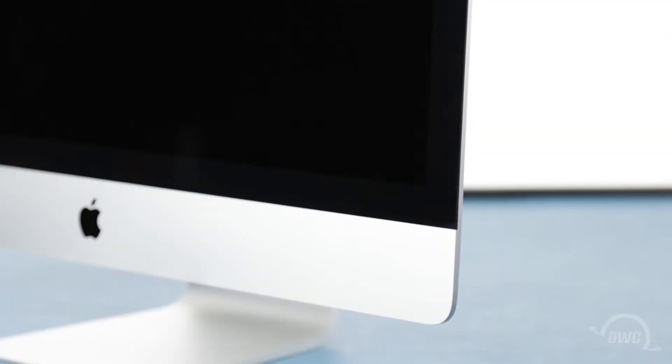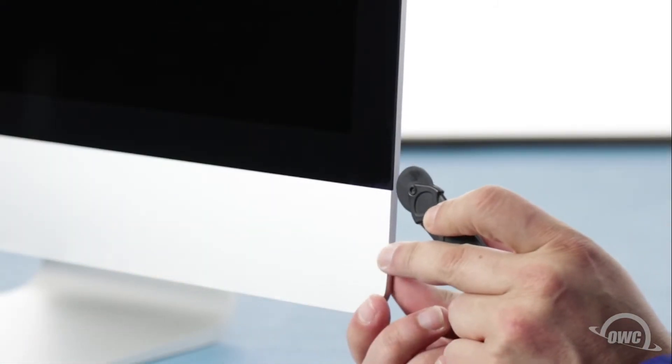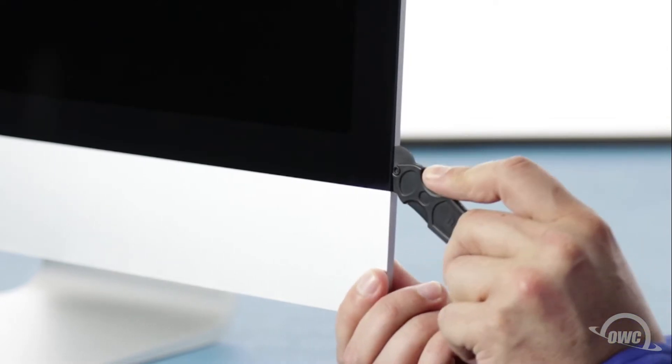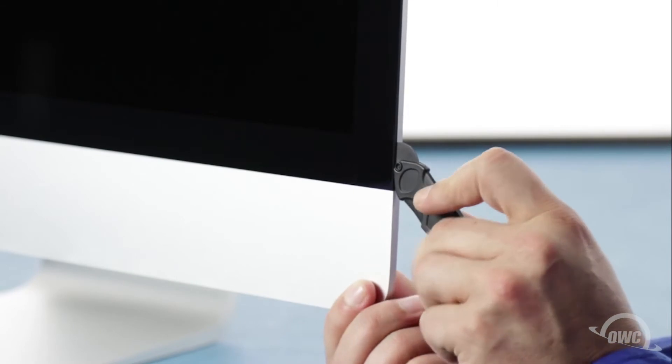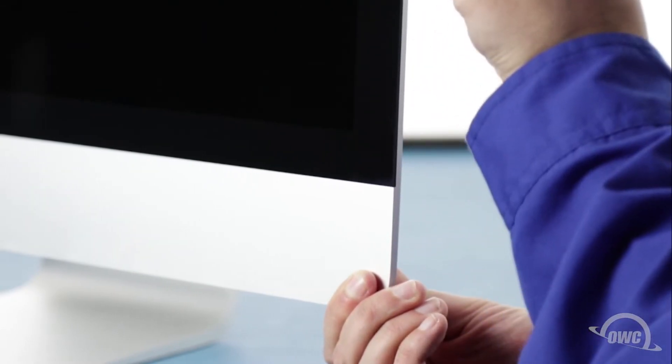The display on the iMac is held in place with an adhesive around the edges, which you'll have to cut apart. This is a tricky process, which runs the risk of cracking the display, so you'll need to be very careful. Starting on one of the lower corners, insert the screen removal tool between the glass and the chassis. Work along all the edges of the iMac, taking care not to push out on the glass. All we're doing is cutting the tape holding the display on, not prying the glass away.